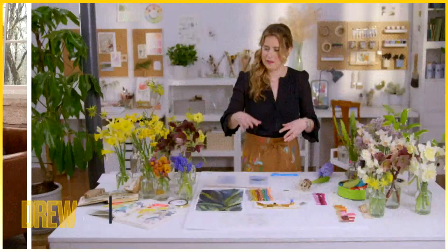Here's a tip guaranteed to make life a little more beautiful, from artist Helen Diltree. You've got to watch this.